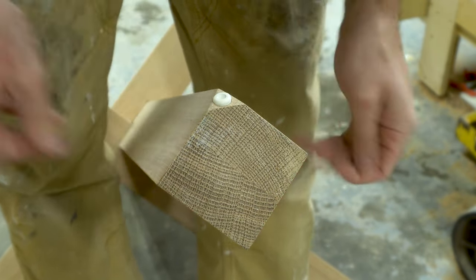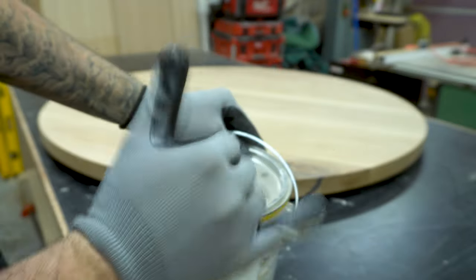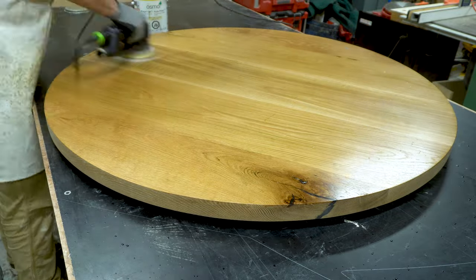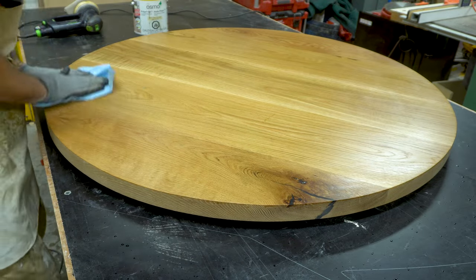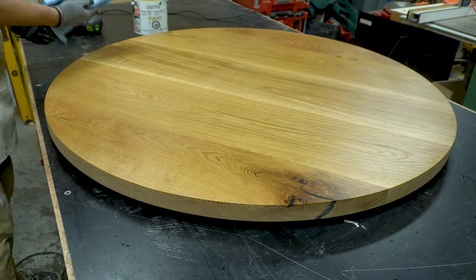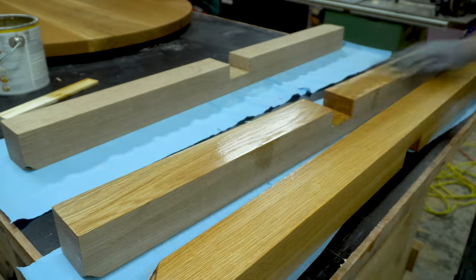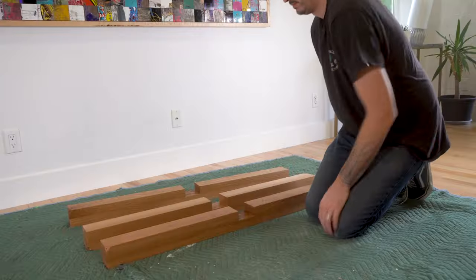For the finish I'm using Osmo Oil Poly-X. I like to apply the oil with a white pad using my polishing sander, though you can apply it by hand with a white pad or a blue shop towel. You apply a sparing amount, buff it in, then wipe the excess off about 10 to 15 minutes later with a blue shop towel. I repeated these steps on the top, bottom, and sides of the tabletop and all three pieces of the base, doing this process twice with eight hours to dry between each coat.